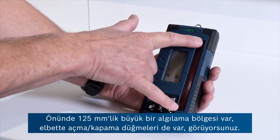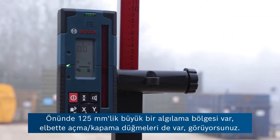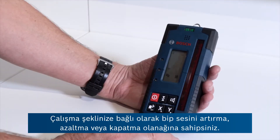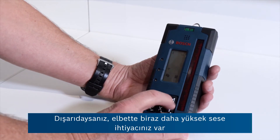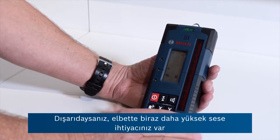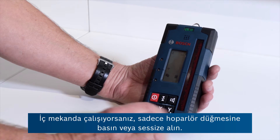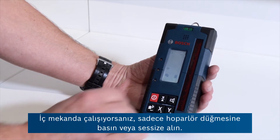It's got a big 125 millimetre detection zone at the front here. On/off button, of course, self-explanatory. You've got the possibility of increasing or decreasing or switching off the beeping sound depending on where you're working. If you're out on site you need it a bit louder than if you're working indoors, and that's just pressing this speaker button here or mute.